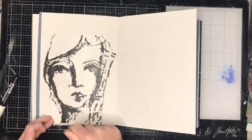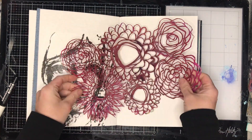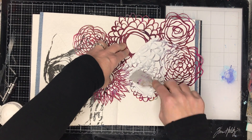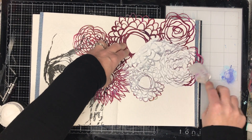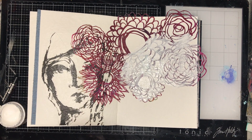This page is based on a journal page I did a few years ago using texture paste and dye inks over the top. It suddenly occurred to me that if I could use dye inks I could use gloss sprays to do a similar effect, so I wanted to try it out.